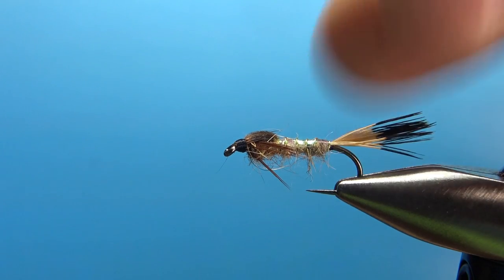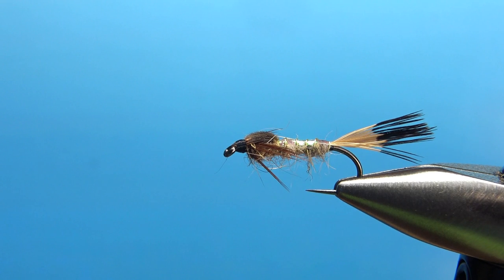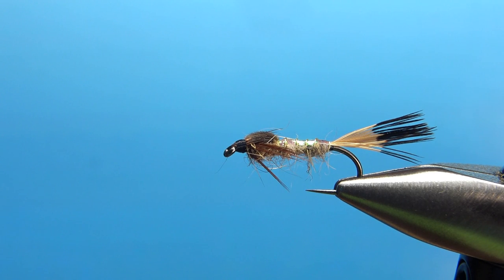I think this is going to be a pretty cool pattern — I can't wait to give it a shot. That's it, my friends. I appreciate you watching the Pumpkin Neck All-Purpose Nymph. Take care and we'll see you next time.